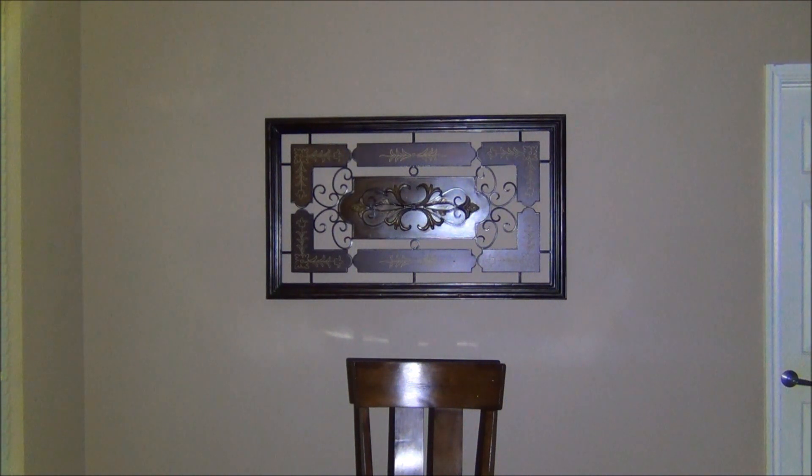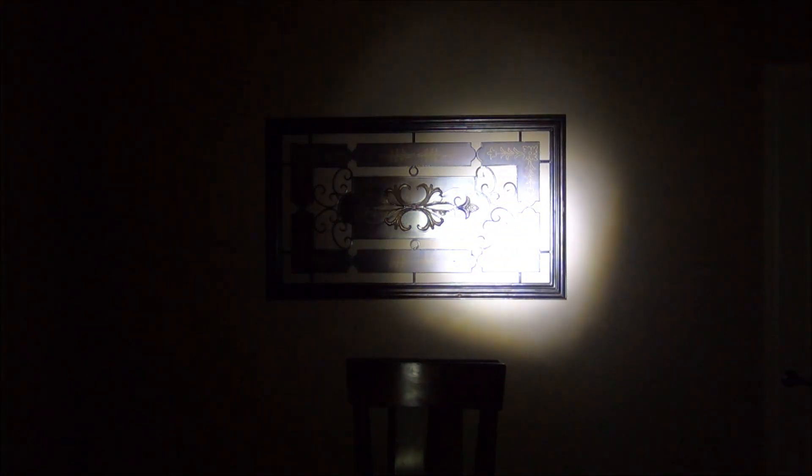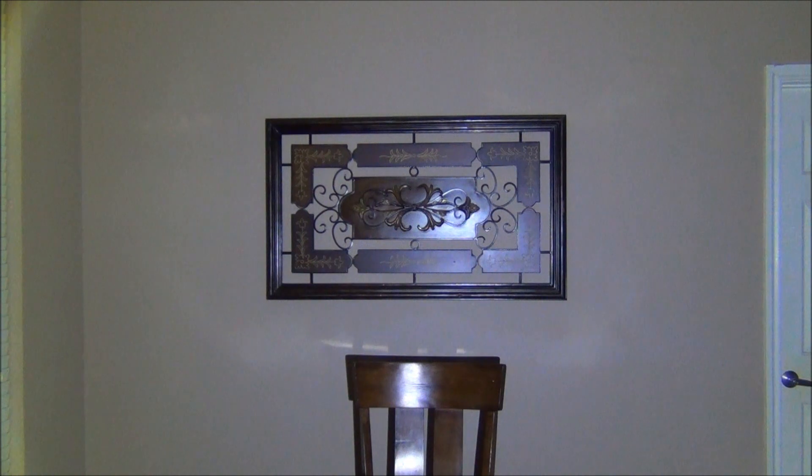Now we're going to show you the Duracell. There's the wide beam — you can see it is quite a bit brighter. I like the flood on this because it's very even. What is very weird about this particular flashlight is that the beam is square, which is kind of odd. You can actually see the LED in the beam shot.